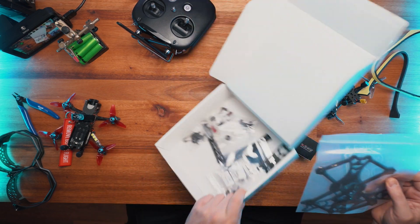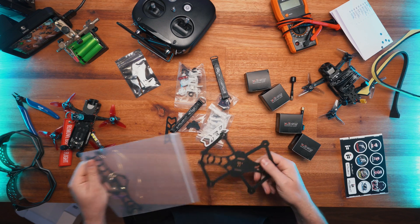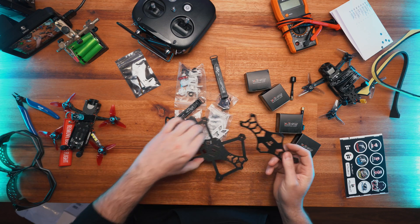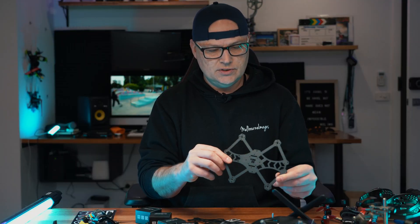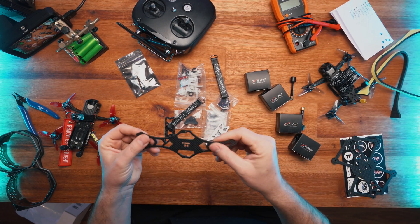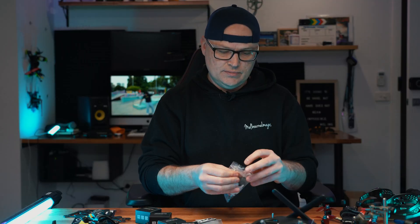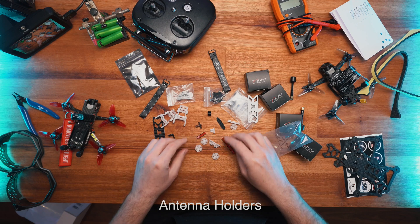Let's pop all this out and show you what's inside. We've got a carbon fibre frame and it looks pretty thick actually - about 4mm, if not even more. It's an interesting design and I do like the look of it. This is the top plate, got a couple of TPU printouts for the bottom as well. We've got blue antennas, motors, and prop guards.